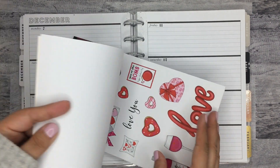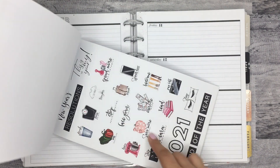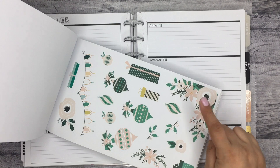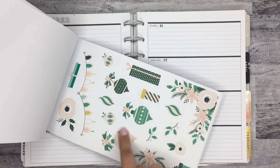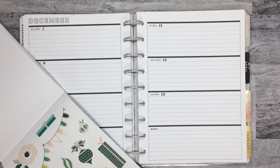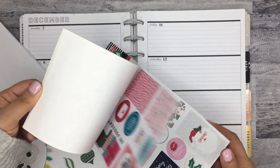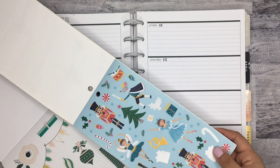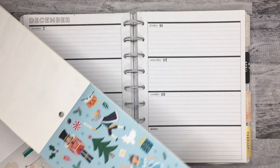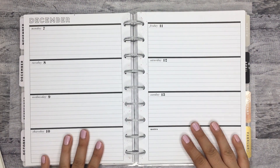I wanted to use these florals because she has some Christmas themed ones. She has ones for everything — there's some Valentine's Day stuff, some New Year's ones, which are really pretty. But I want to use these because they're the Christmas ones. And there are some little ornaments and little banners I might use too. I feel like they'll go well with these. I mean they're green — I'm going to make it work. It's really pretty. So I'm going to use those too to decorate these pages.